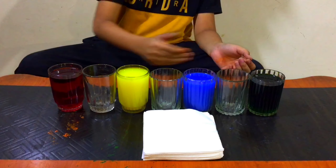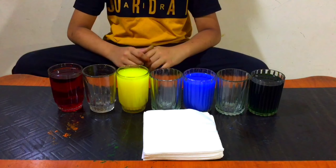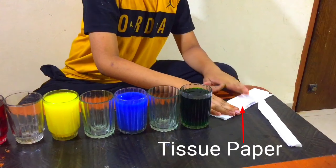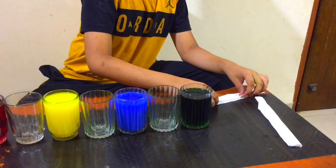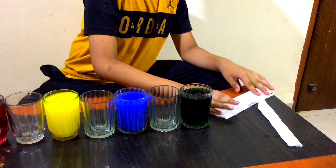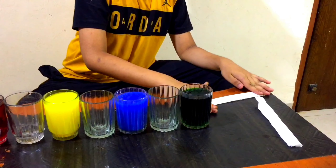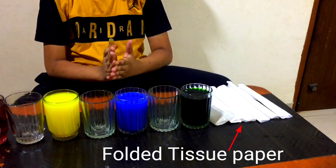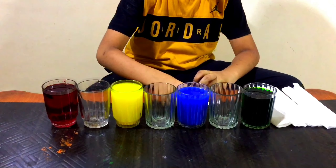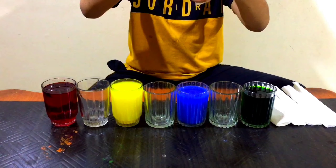Now it is finished. We put different colors: green, blue, yellow, and red. Let's put the tissue papers now. Let's fold it like this. We are ready with the tissue paper — let's put it. We have to put it like this.